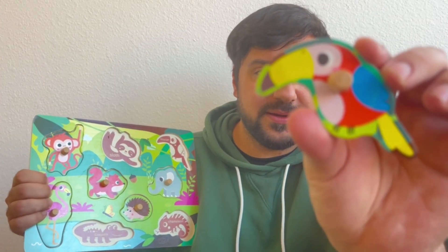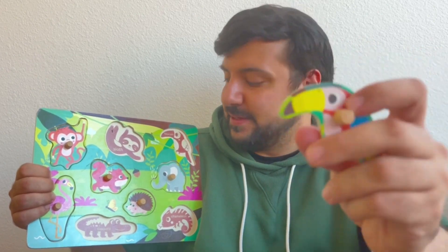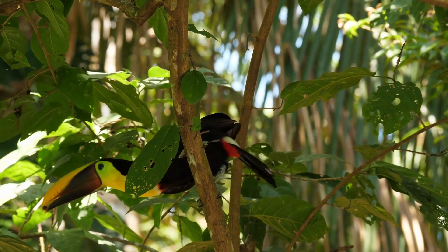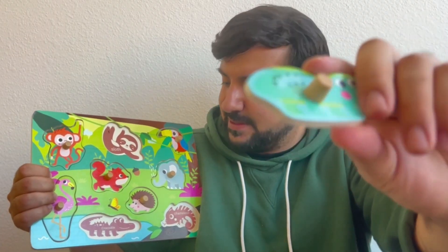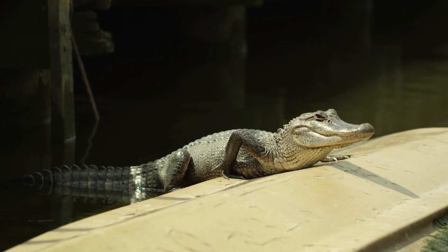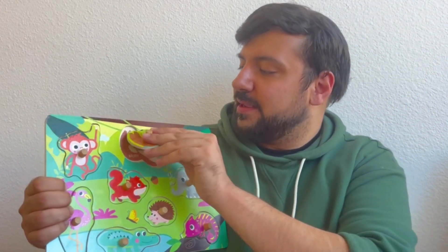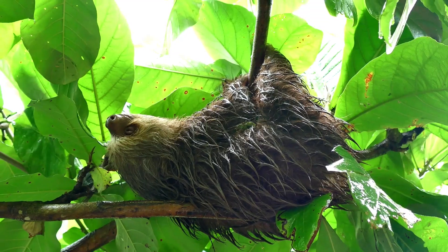Have you seen this animal before? This is a toucan — it lives in a tropical forest, and it goes over here. What is this? This is a crocodile, and it goes over here. This is my favorite animal — it looks like a lizard but actually it's a chameleon; it changes colors. This is a funny animal — it is a sloth; he is very slow, and he goes over here. Yay, good job!